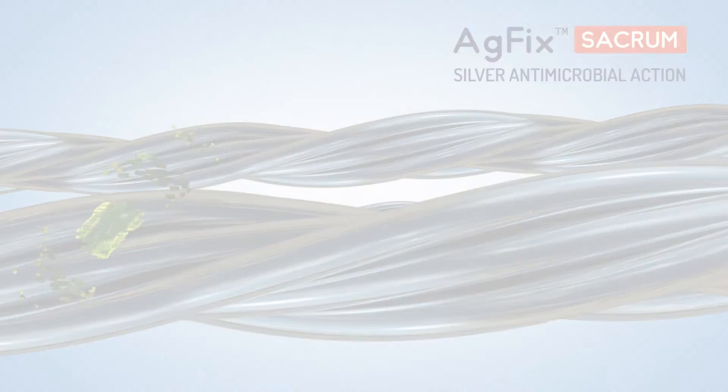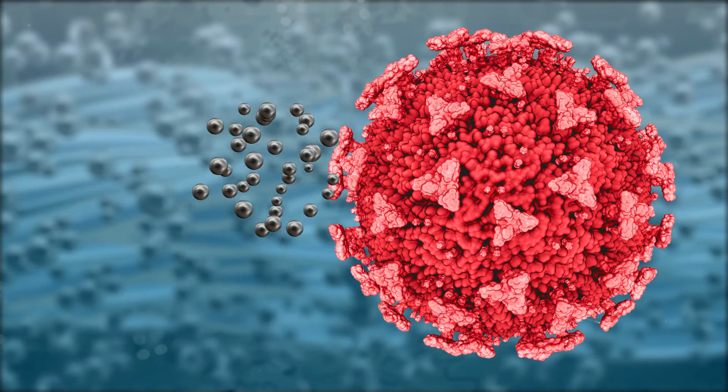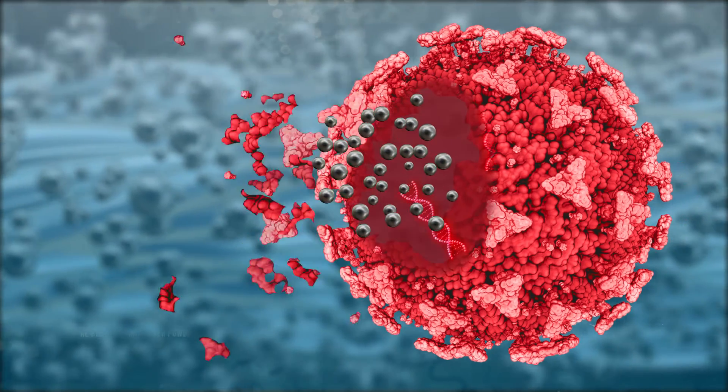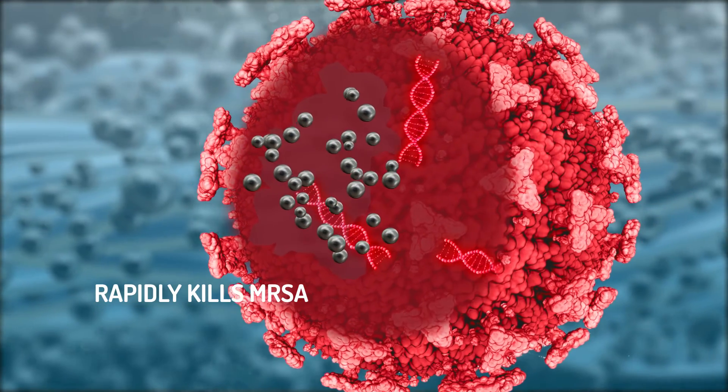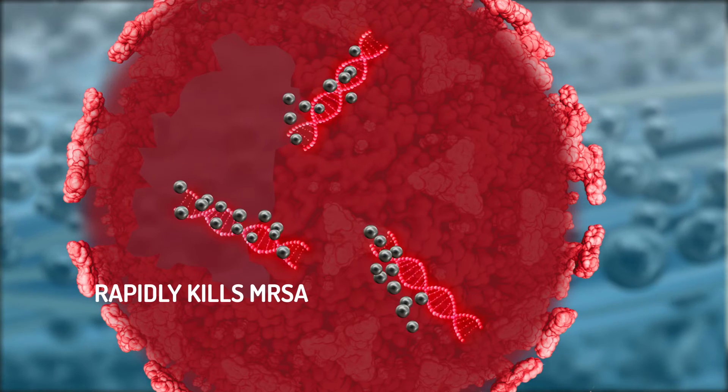In vitro studies reveal that AG Fix Sacrum successfully kills 99.9% of microbes including antibiotic resistant strains like MRSA and keeps working for up to 7 days.